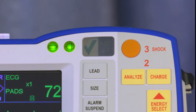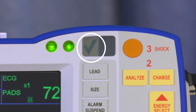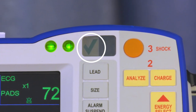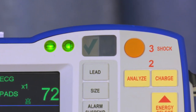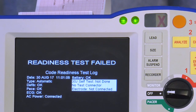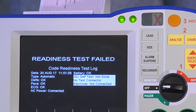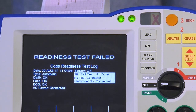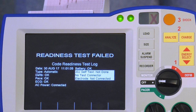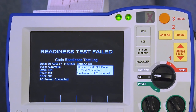After successful completion of the automatic test, the R Series will have a green check mark displayed in the code readiness indicator window. If a red X is present in the window, the R Series did not pass one of the automatic test requirements and a notification will be displayed on the screen. Take the corrective action, such as replacing the expired electrodes, and perform a manual test.